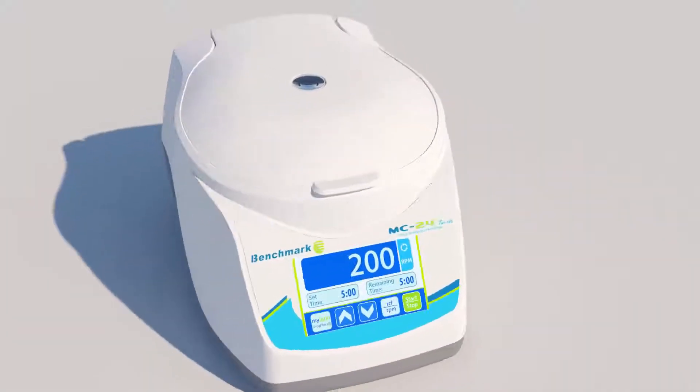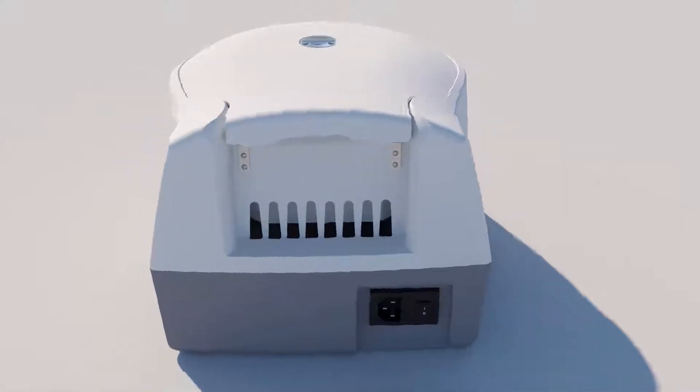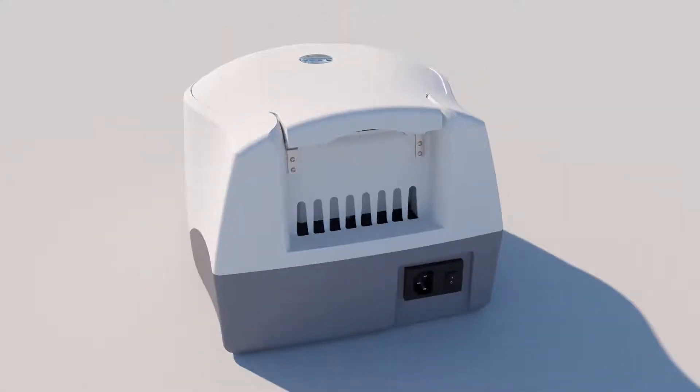Benchmark's MC24 Touch is a compact, air-cooled microcentrifuge designed for molecular biological applications.